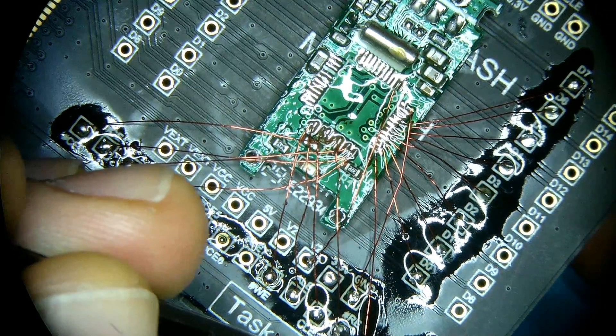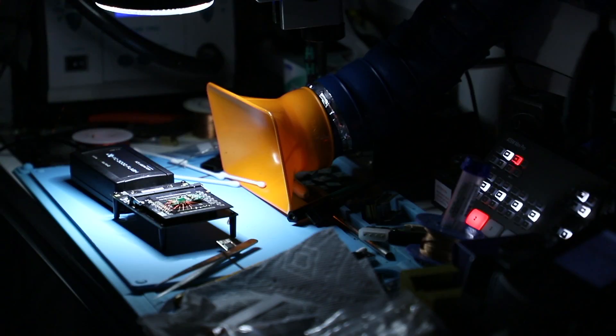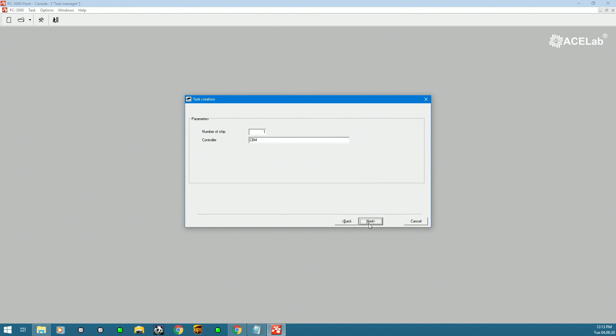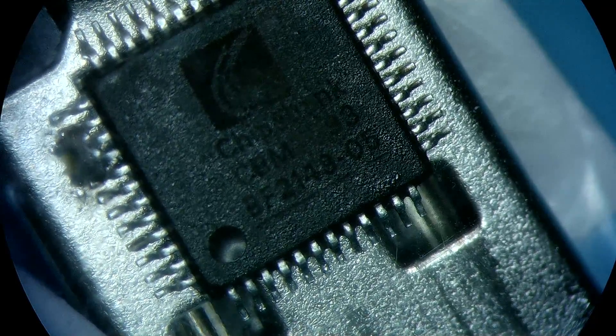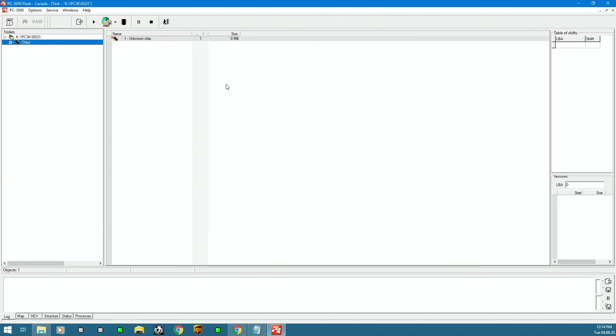When this is all connected and ready to go, we can plug it in and open up our software. We're going to name the task and select the device we're working with using the PC-3000. This section indicates how many chips we're working with and the part number on the controller — that helps explore if there have been solutions for similar cases. Our controller is CBM2093, so that's what we put in there.